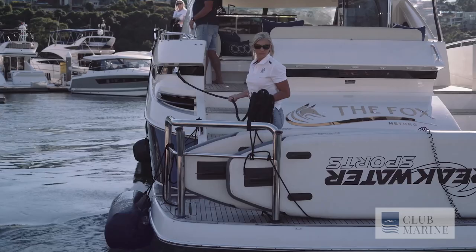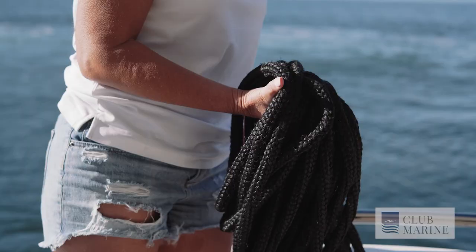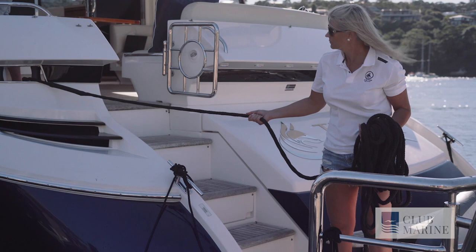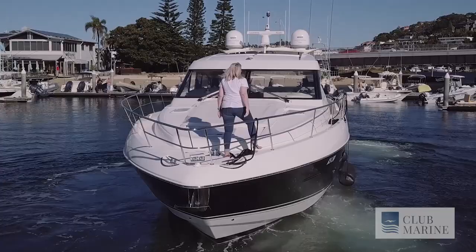Pull up out the front, understand which side of the boat you're docking on — whether it's your port or starboard side. Set your fenders and your lines all up ready to go prior to going in. Most marinas won't have lines there ready for you. You'll need your springers, your front and your rear, and you'll need your bow and your stern lines.